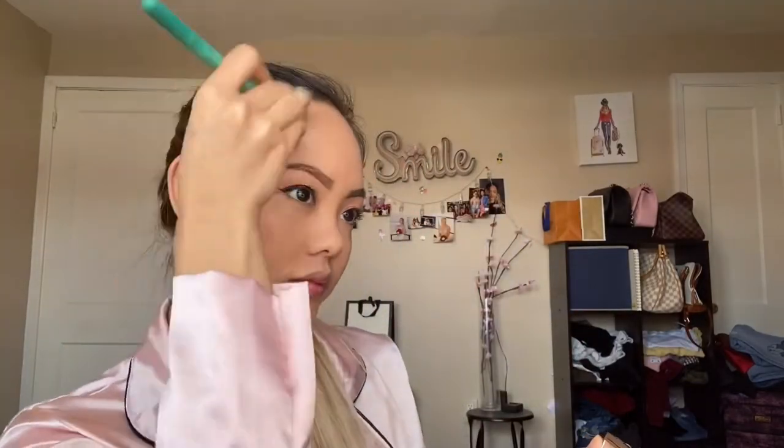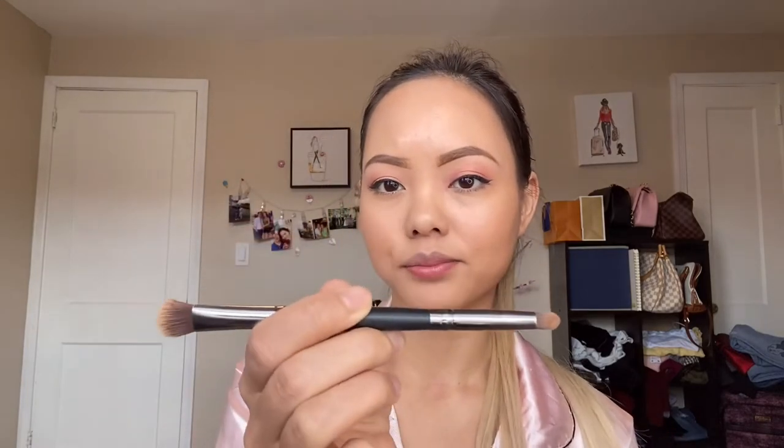I am going to go in with the Urban Decay Shape Shifter palette to contour my face. Then I am going to use the Fenty Beauty contouring stick in the shade Truffle to contour my nose, using this brush that has a tip and a blending end.